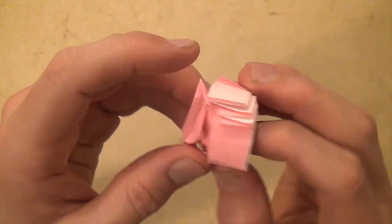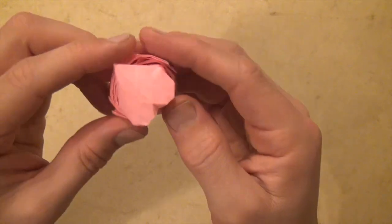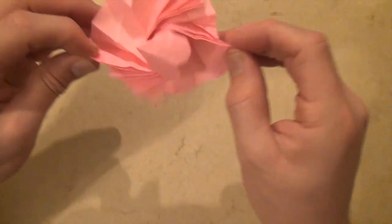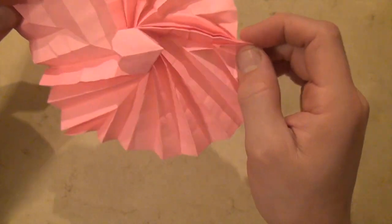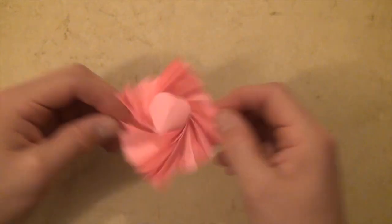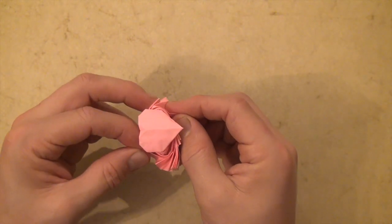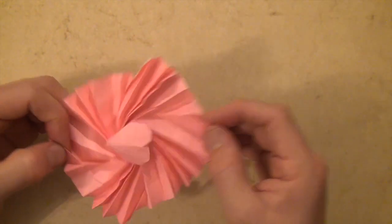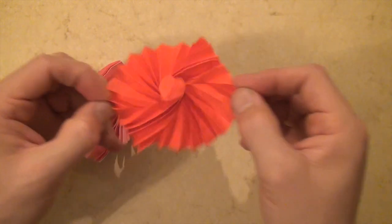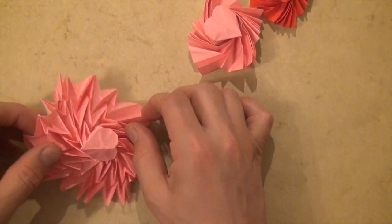If you want you can try to blow on this to open up and fill out the heart a little bit. And there is the flasher — it should turn a full rotation or more. This is one that I made from a six-inch square and I was able to turn this into a flasher deluxe.